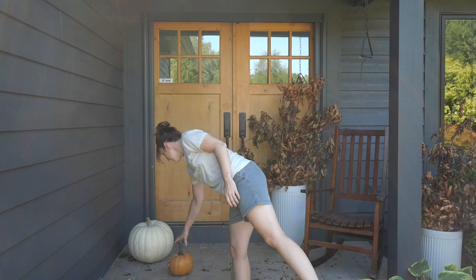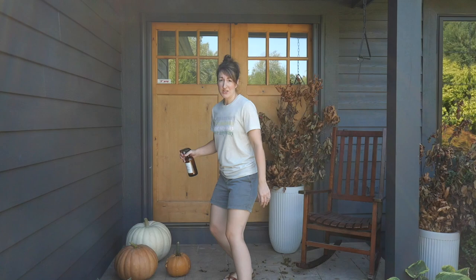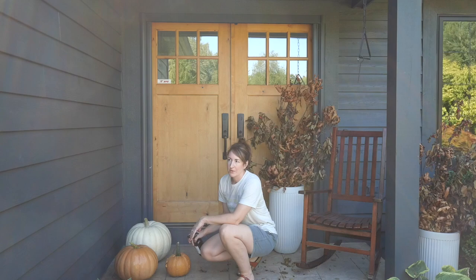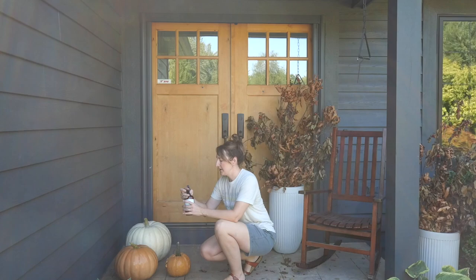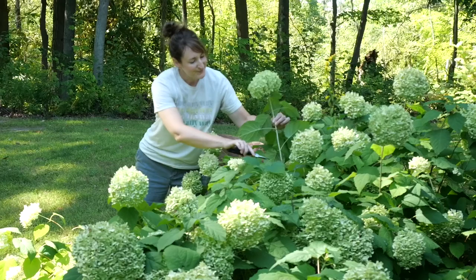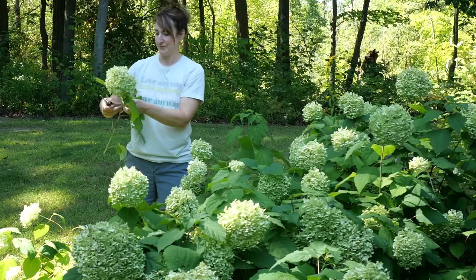I'm feeling a little stuck — it's gonna be okay. When I start to feel stuck I clean things, because my brain needs a break and it really does no good to try and decorate when you're not inspired. I'm spraying my real pumpkins with Thieves cleaner because it will help disinfect them and prevent them from rotting as quickly, and it will also help keep bugs away.